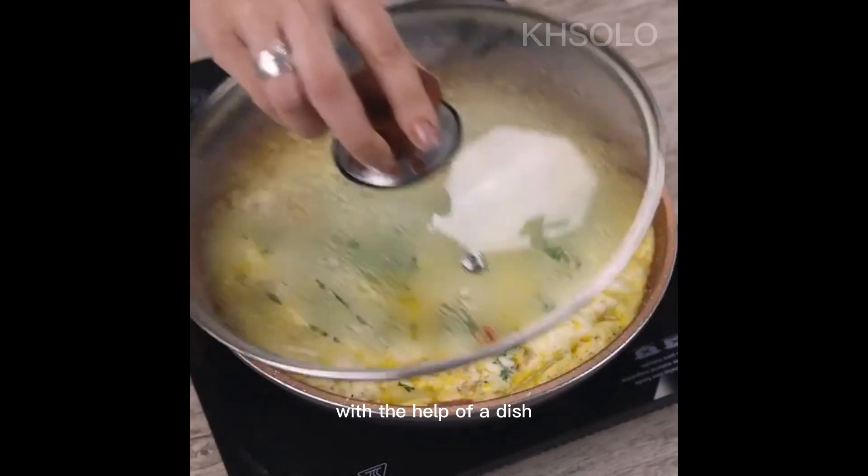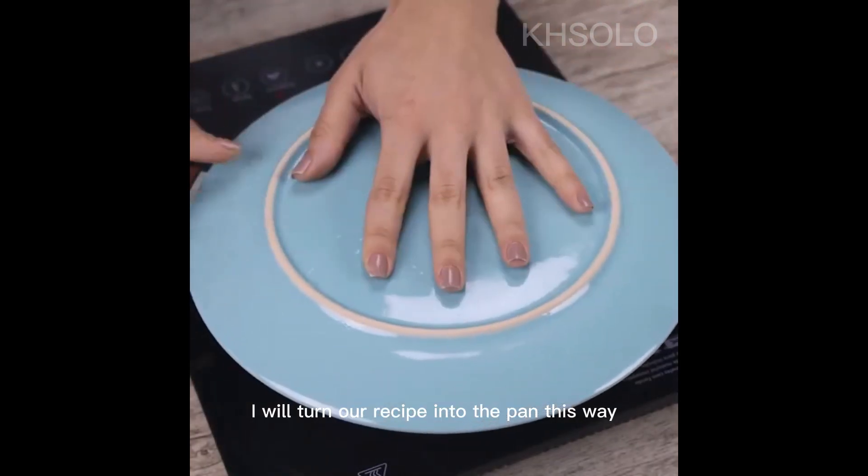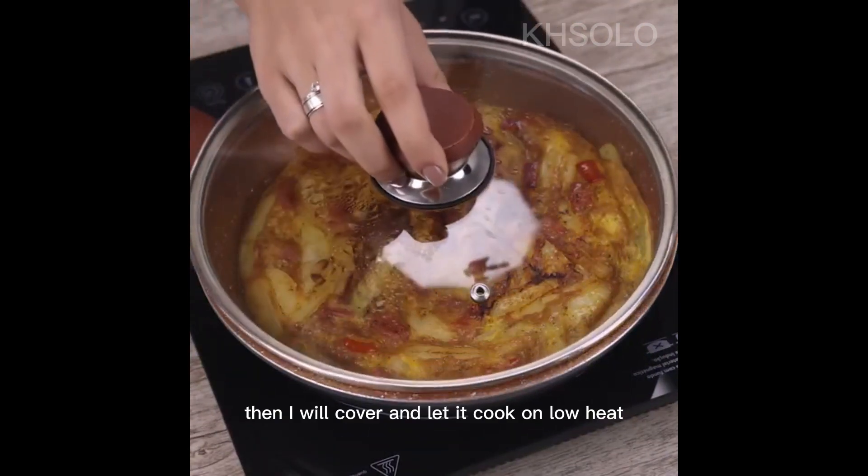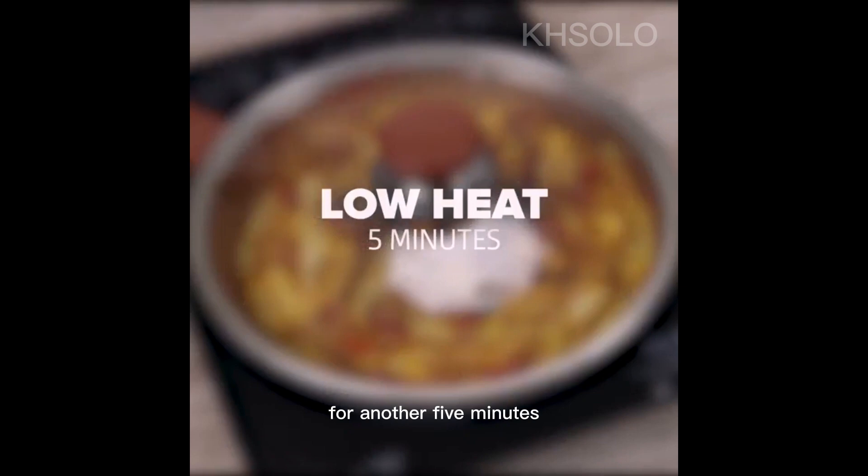After the time is up, with the help of a dish, I will turn our recipe over in the pan. Then I will cover and let it cook on low heat for another 5 minutes.